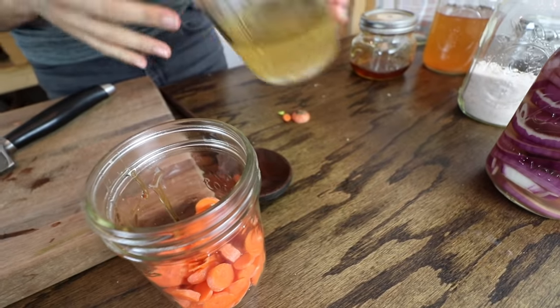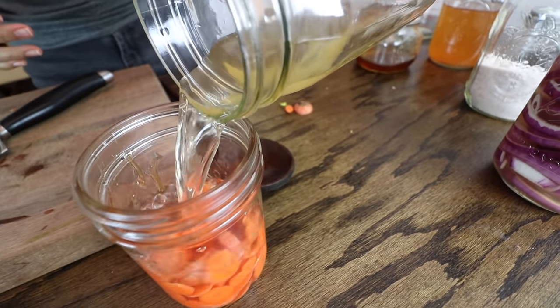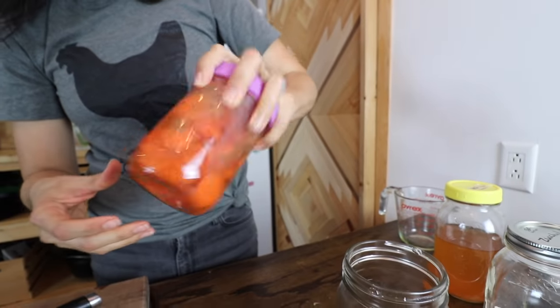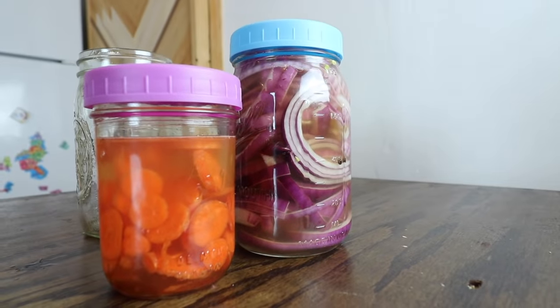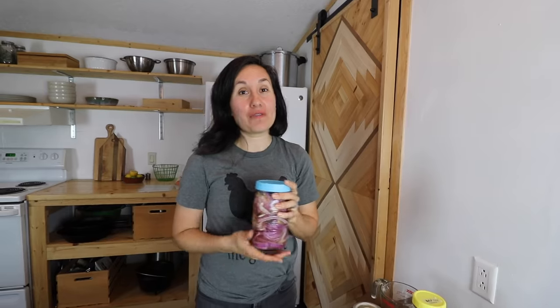I'm just going to pour this leftover brine right on top — this ended up being enough. Again, my name is Lorraine and I want to thank you guys for watching. This is our pickled onion recipe — stay tuned for more recipes and more fun videos. Have a great week, you guys.